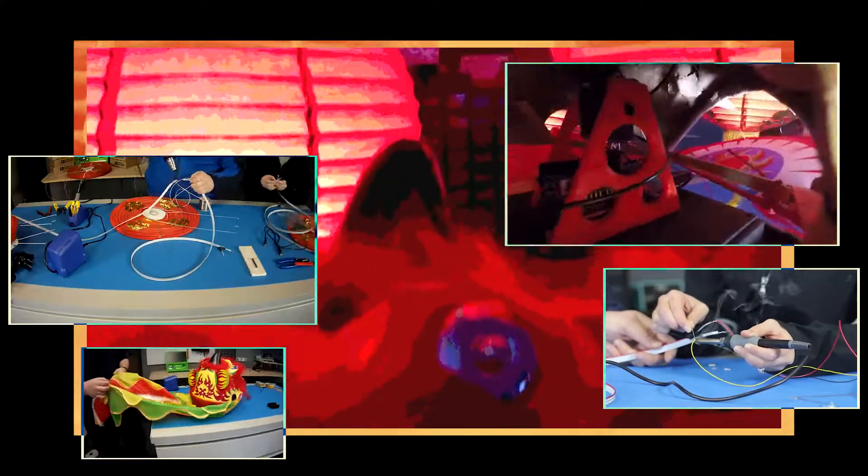Follow the link to Maker.io to see the full instructions for the Motorized Dancing Lion and the Paper Lantern LEDs. If you enjoyed this video, please like and subscribe.